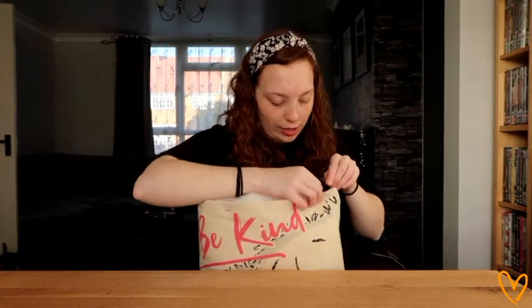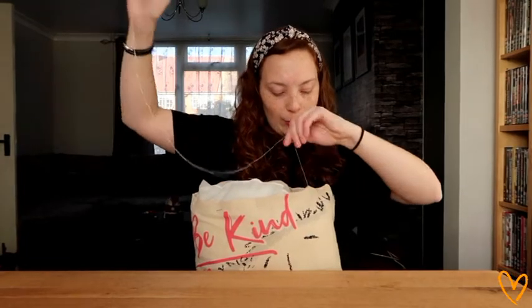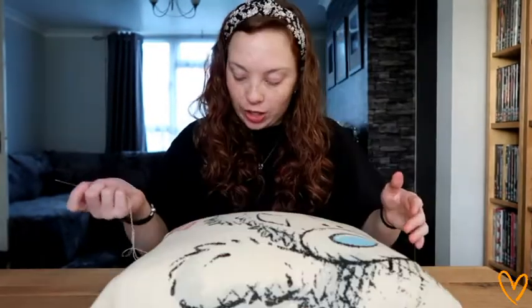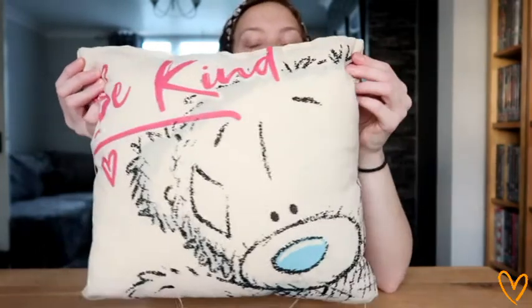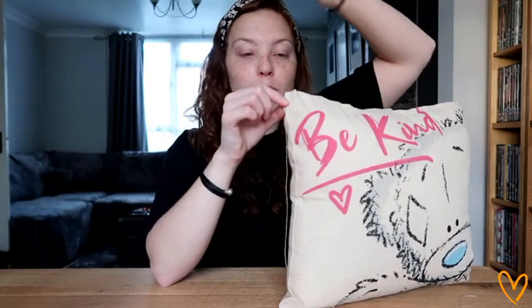We're going to carry on stitching now and see what it looks like at the end. Don't forget as well, if you have an iron and you are using pins, to take out the pins as you go. Okay, so I've got to the other end of my pillow now — not going to lie, it's not the neatest. Actually, that's not too bad! Now I'm at the other end of the pillow, I've gone back through the seam like we did at the start. I'm just going to do a knot there to secure it, pull the thread through the seam and back through, then do a knot up here to secure it, and that is me done.